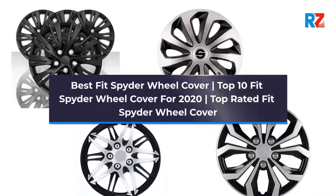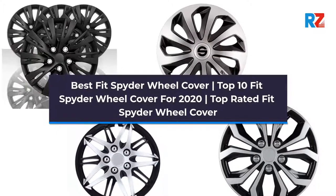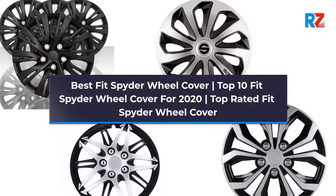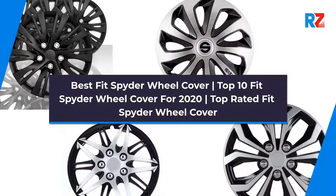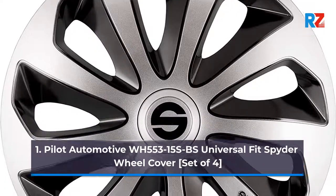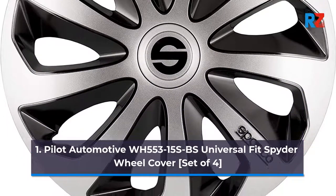Best Fit Spider Wheel Cover: Top 10 Fit Spider Wheel Cover for 2020, Top Rated Fit Spider Wheel Cover. Number 1: Pilot Automotive WH-55315 SPS Universal Fit Spider Wheel Cover, Set of 4.